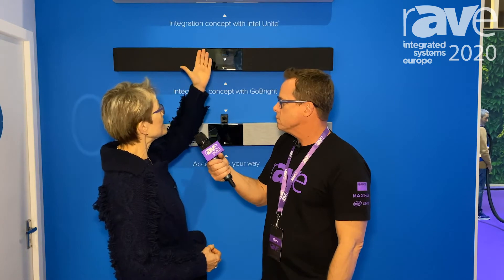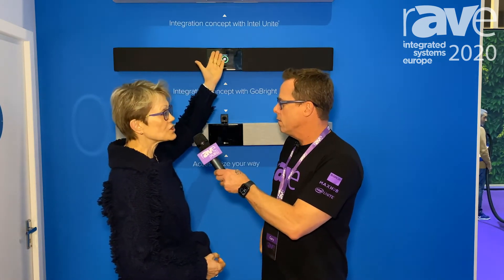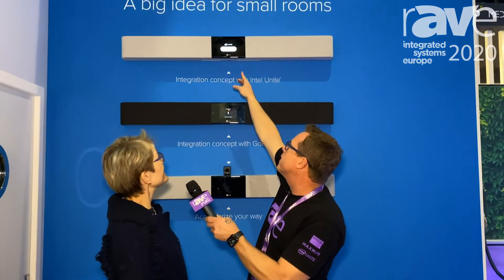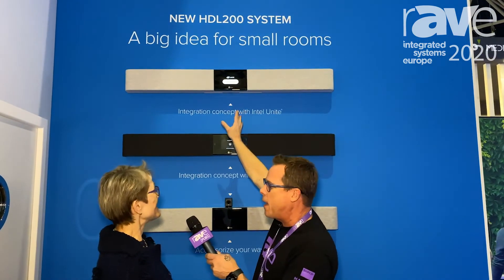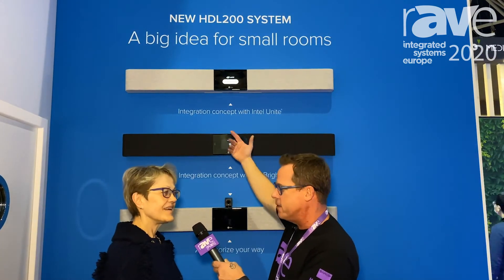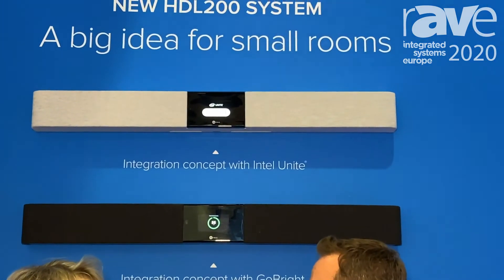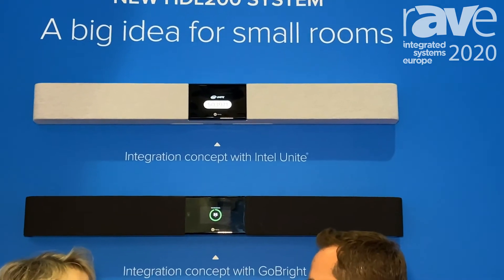It does indeed. As you can see here on the wall, we're showing a couple of different concepts. We're going to have an API available a little bit later this year so that other systems will tie in. You'll see on the top system here we're trying to show how you might display the Intel Unite join code. That's a way it could be used. It could also work with Zoom, it could also work with Teams. Absolutely — the big message from us here at ISE is not only do we have great products, but we work well with the products that our customers want to use in their meeting rooms every day.